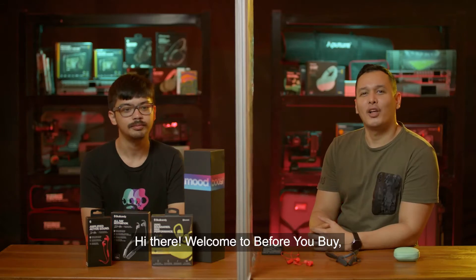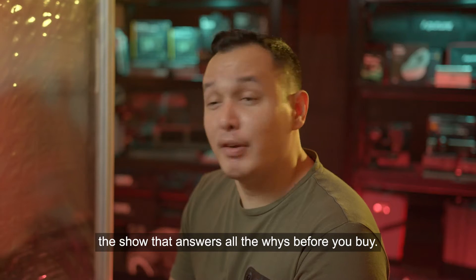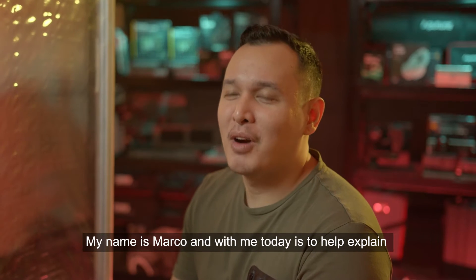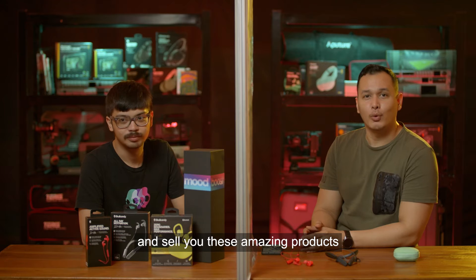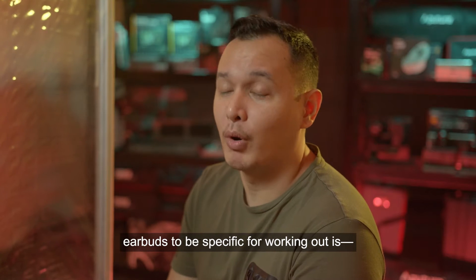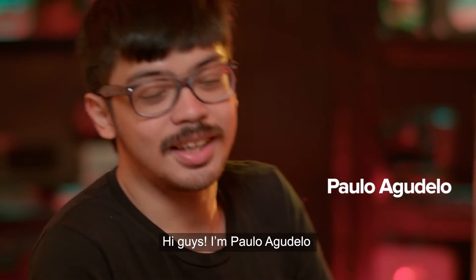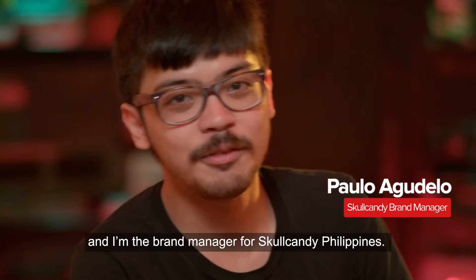Hi there, welcome to Before You Buy — the show that answers all the whys before you buy. My name is Marco, and with me today is Paolo Agudelo, the brand manager for Skullcandy Philippines.